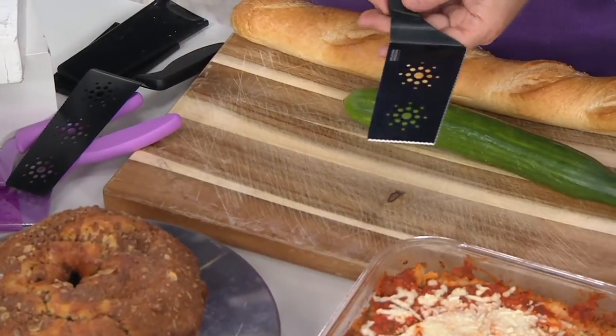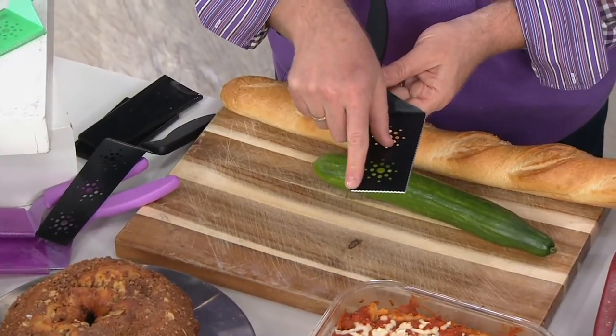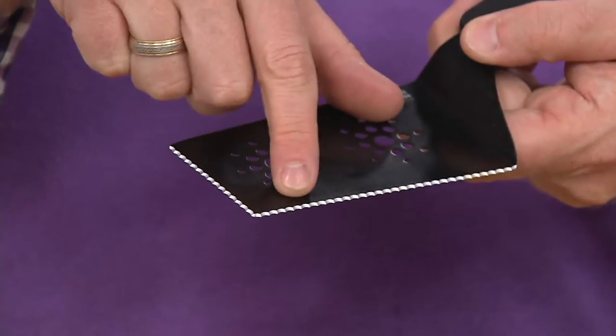So what we did was we took a spatula, a knife — an actual Japanese steel knife — and a pie server and melded them together. One of my ideas way back when, we brought it back. We put an edge Japanese steel serrated knife here, and we put an edge Japanese steel serrated knife right there, so you have both angles.